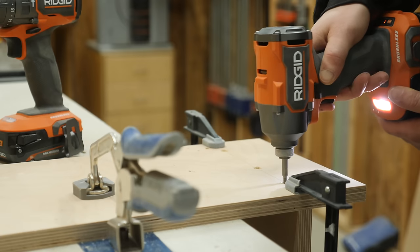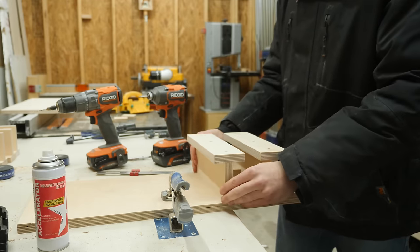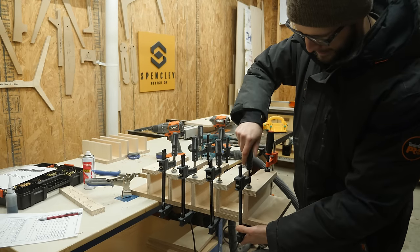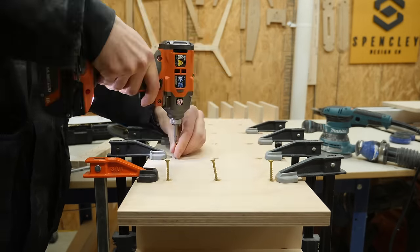You could absolutely do more intricate joinery techniques here like dados or sliding dovetails, but to me that's kind of a waste of time. This is just a quick and simple shop project and I truly do not care one bit if it has visible screws.